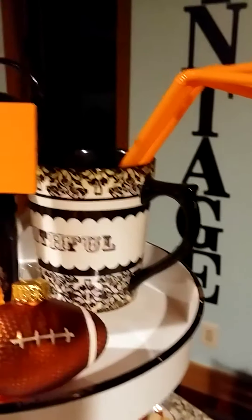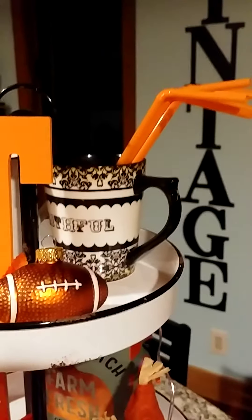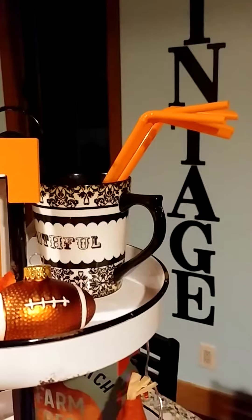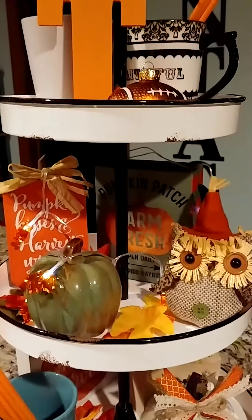Then I got that adorable little cup back there on the other side — it says 'Jesus' on the front and 'faithful' on the back. My friend Dottie Wilhite got me that one year for my birthday. I just stuck some orange straws up in there and bent them down just a little bit to give it a little height up there on that first tier.